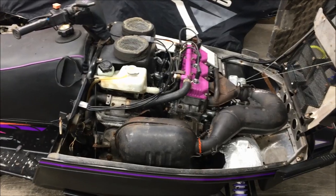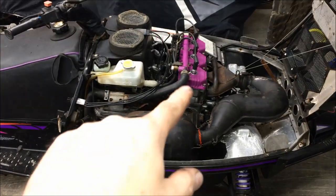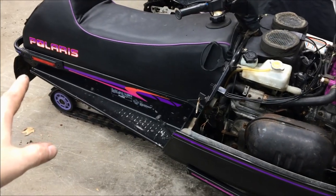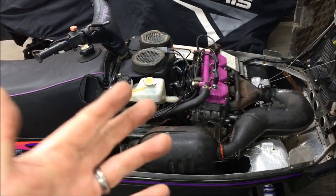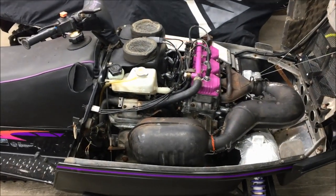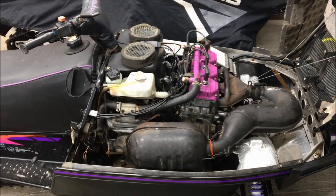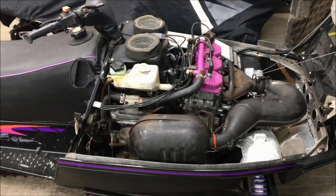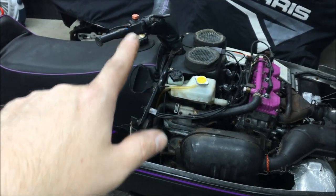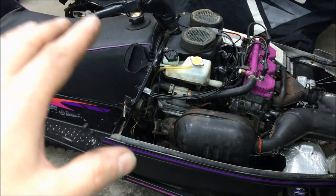So you've confirmed fuel and compression — next, do you have spark? The easiest way to check: pull all the plugs out, elevate the rear of the sled, turn the lights off in the garage, ground the plugs against the head, and start pulling it over. You should be able to see spark on all three. If you don't have spark at all, check to make sure your kill switch is up — people do tend to forget that — and make sure your key switch is on.